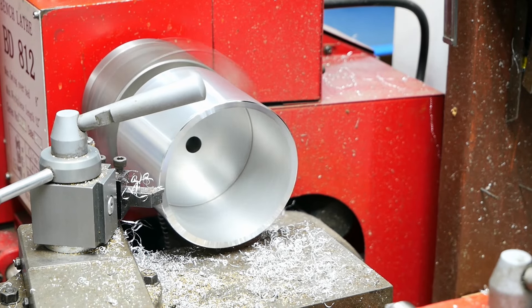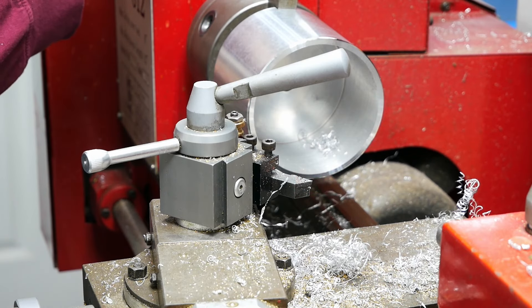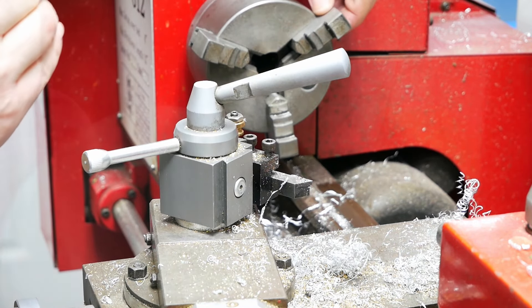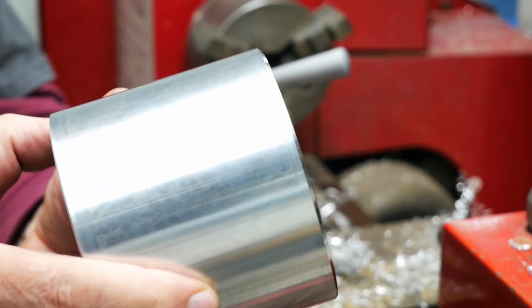Let's get it out and take a look at it. Going to deburr the inside so I'm going to run the sanding sponge in here — it's looking pretty good.